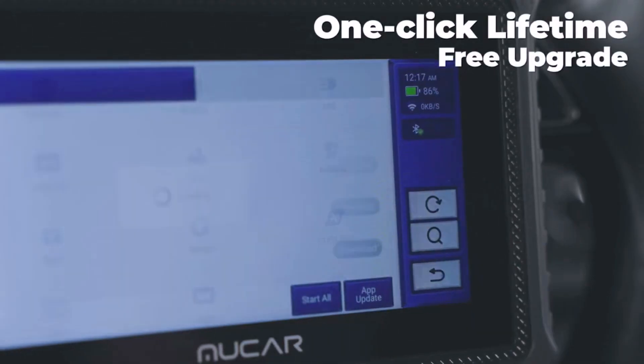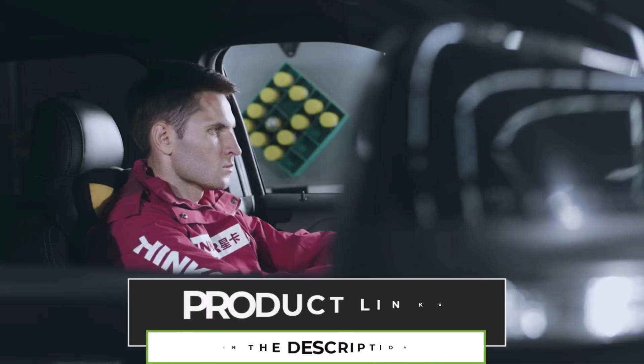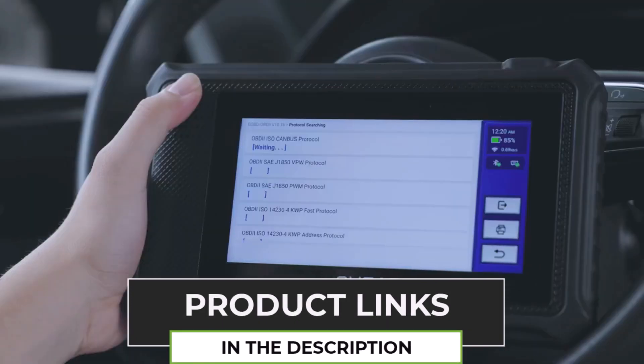Plus, it comes with free lifetime updates, so you're always working with the latest software. It also has CE, ROHS, and FCC certifications, ensuring quality and safety.